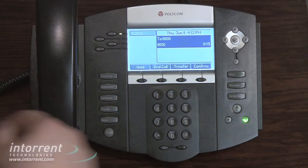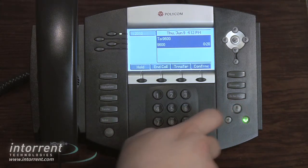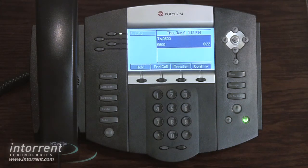The mute button will mute the microphone in all modes and remains muted until you push the mute button again. Switching talk modes will not deactivate mute.